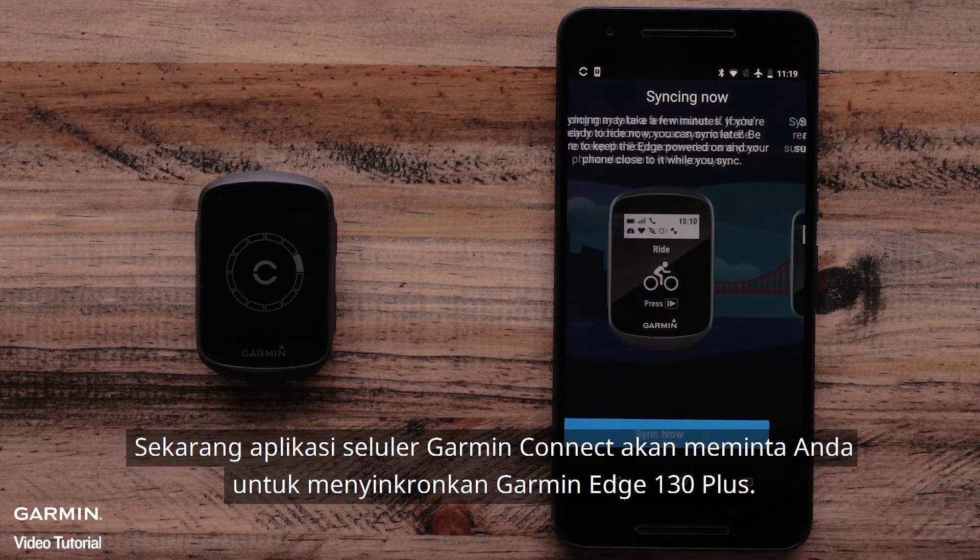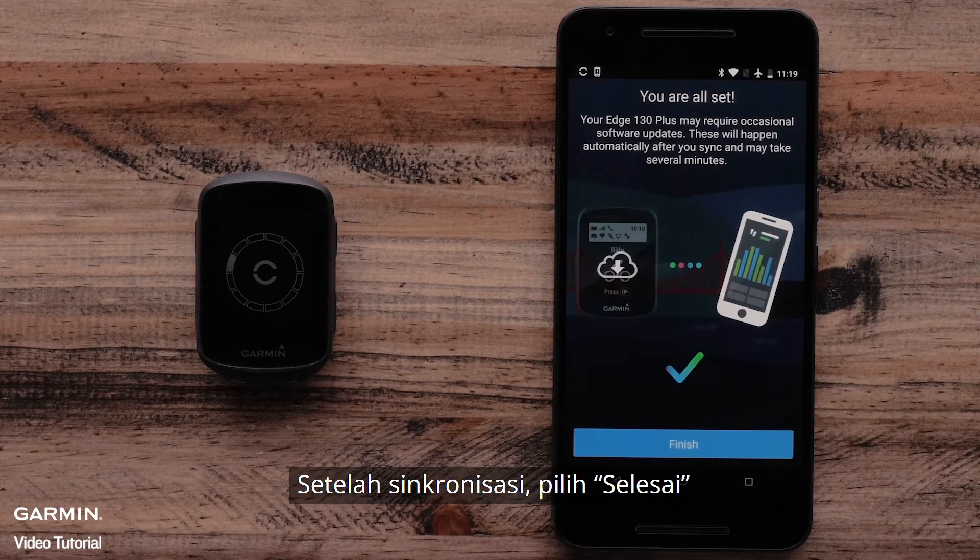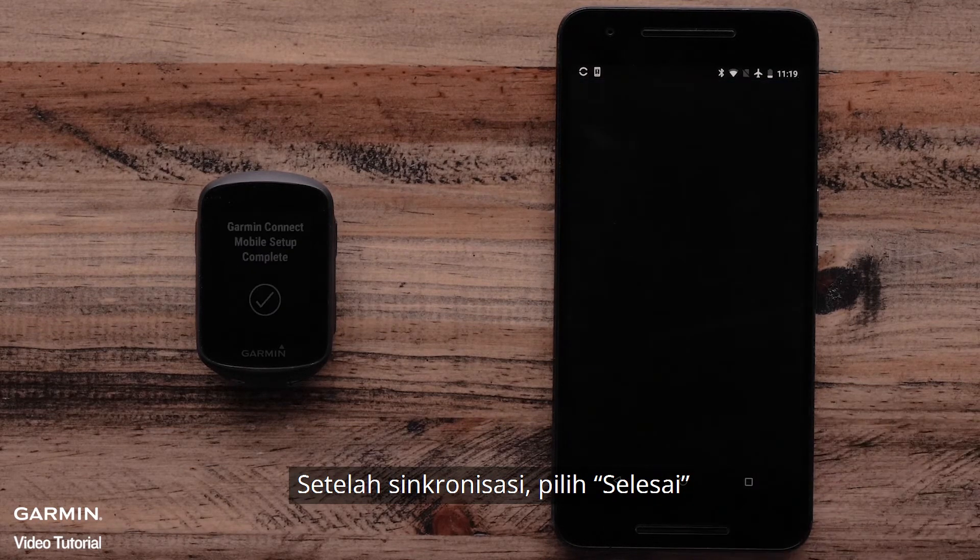The Garmin Connect app will now prompt you to sync your Edge 130 Plus device. Select Sync Now. Once the sync is complete, select Finish.